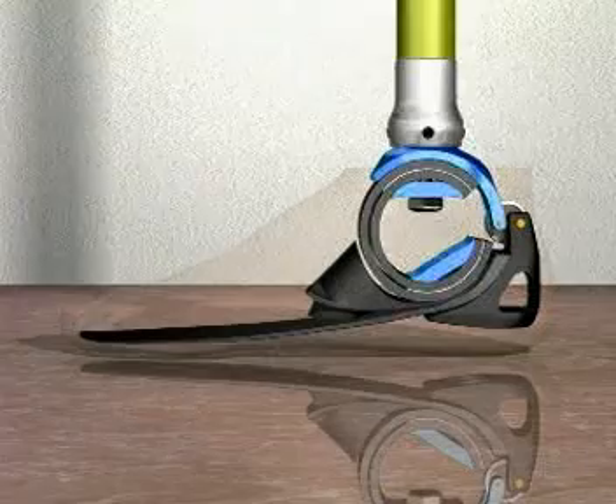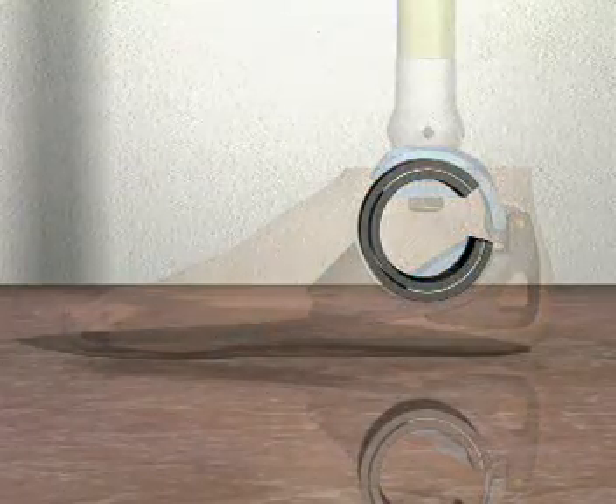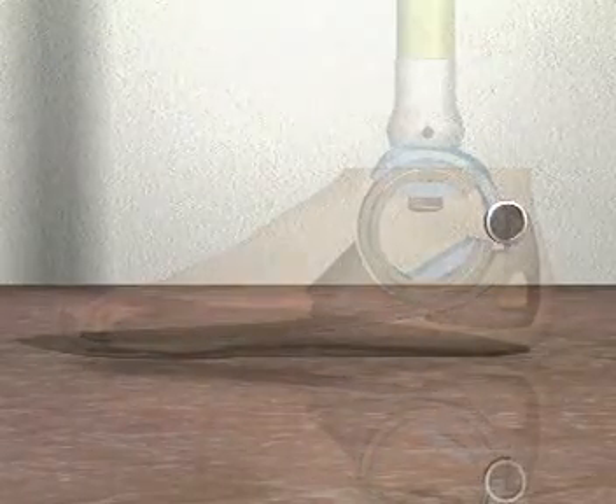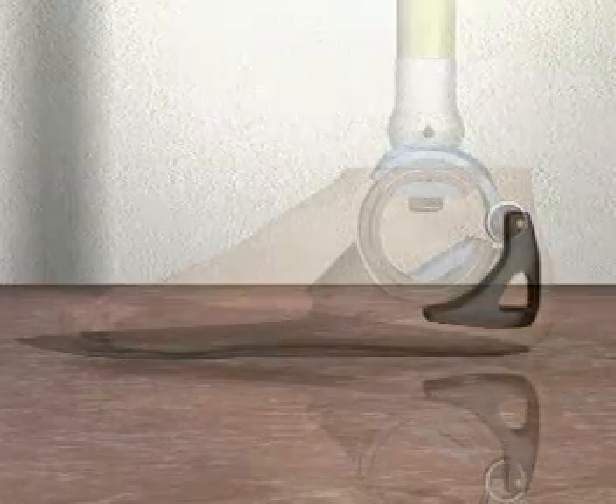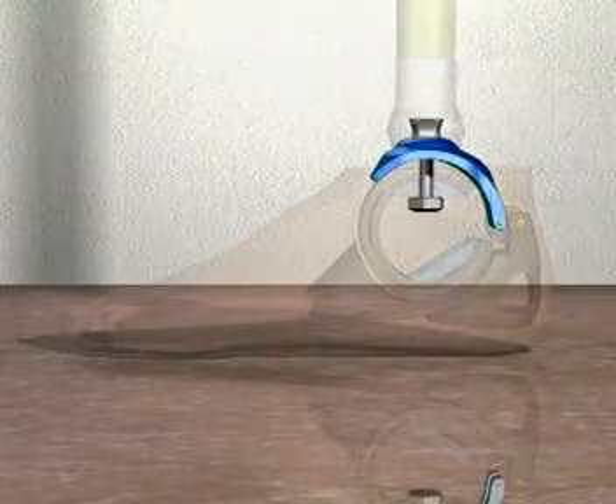Elements of the 1C40 Seawalk foot include the sea spring and forefoot spring, both made of carbon fiber composite material, a control ring with polymer insert, plastic heel fulcrum, and a modular adapter with adjustment pyramid.